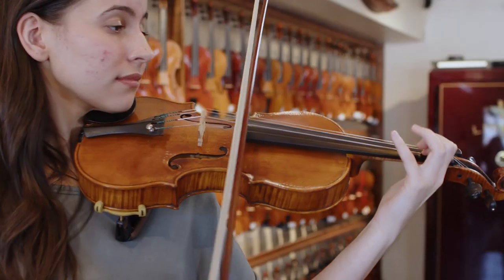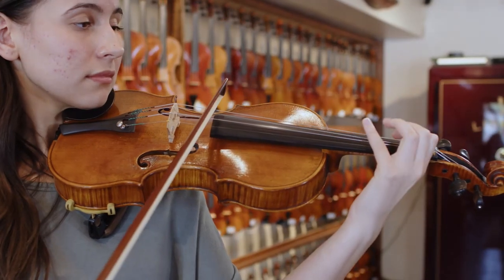Tip one: keeping your instrument clean. This first one seems obvious, but it's still worth noting. It's the most important factor in keeping your instrument in great condition. After all, a well-tuned and well-cared-for instrument will always sound better than one that hasn't been properly maintained.